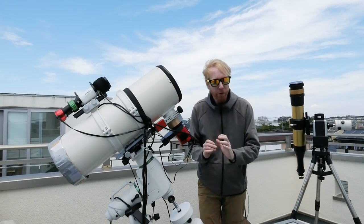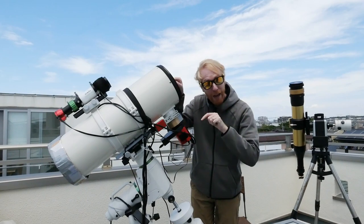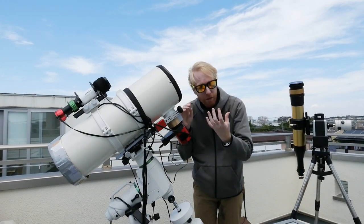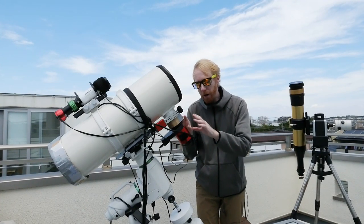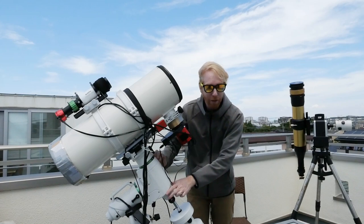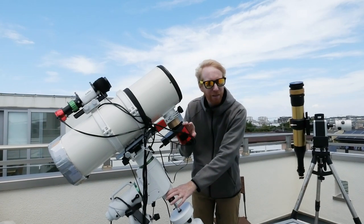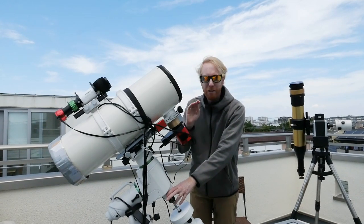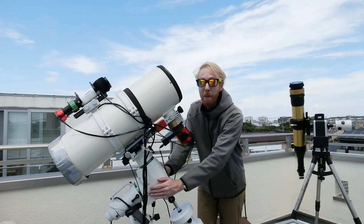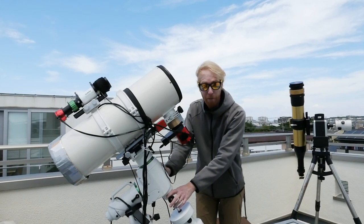In previous sessions we've covered most of the equipment — the telescope as well as the camera, how they relate to one another, how they affect field of view, resolution, and how much detail you can capture working together. We've talked about the mount, the heart of the system. You can have an excellent telescope and a great camera, but if your mount is not tracking properly it's not up to the job and your system will not work.